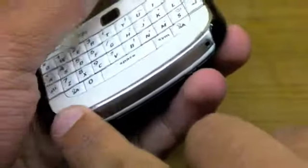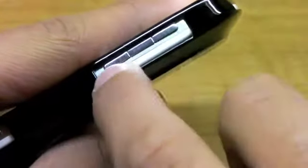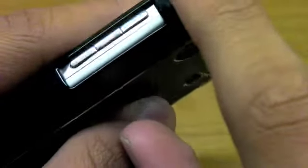You have to take it out of the case to use it with the BlackBerry OEM dock — I'm not sure about third-party docks. On the right side, the convenience key is fully accessible.